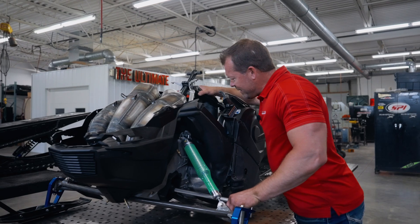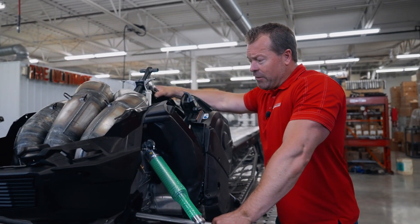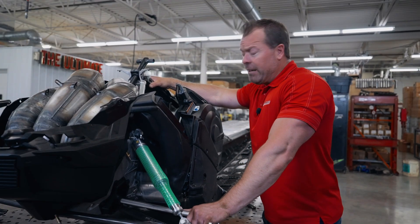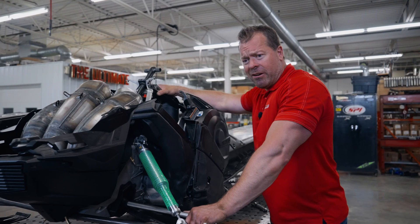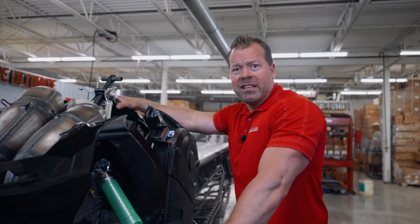We've got cooling, wire harnesses, drivelines, and some pretty sweet suspension coming up. Still quite a bit to do — handlebars, controls, ignition mounting, and other stuff. Definitely hang in there as we keep going.